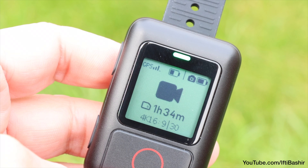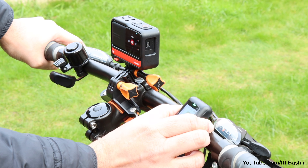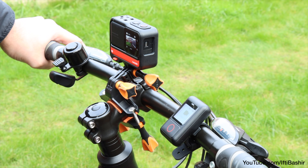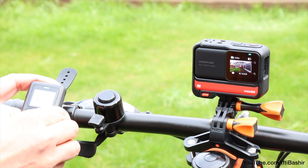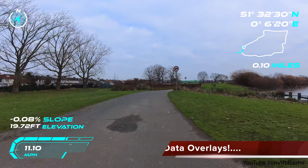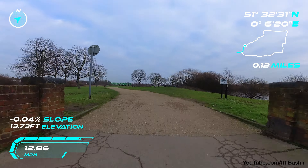The most notable upgrade is the GPS overhaul, utilizing GPS, BDS and GLONASS networks, which should enhance the accuracy and connection speed of the remote. For best results you'll want to be outside in an open environment with a direct line of sight to the sky. Once you have a few satellites locked on, you're ready to shoot — using the camera as normal while the GPS information is fed into the camera and recorded alongside the captured video file.